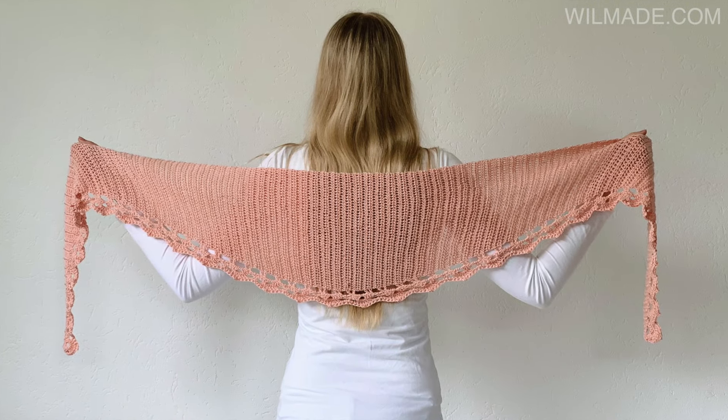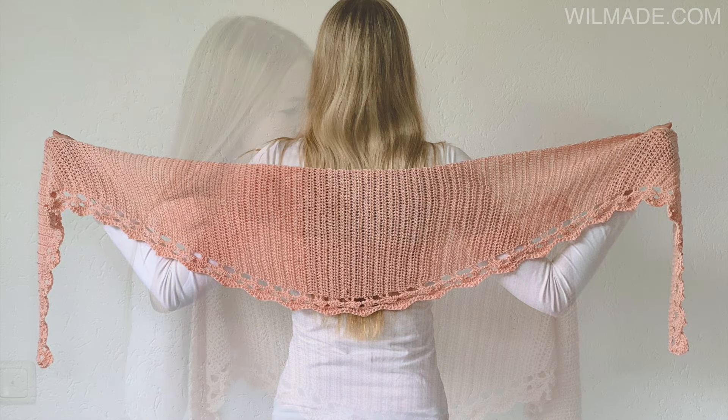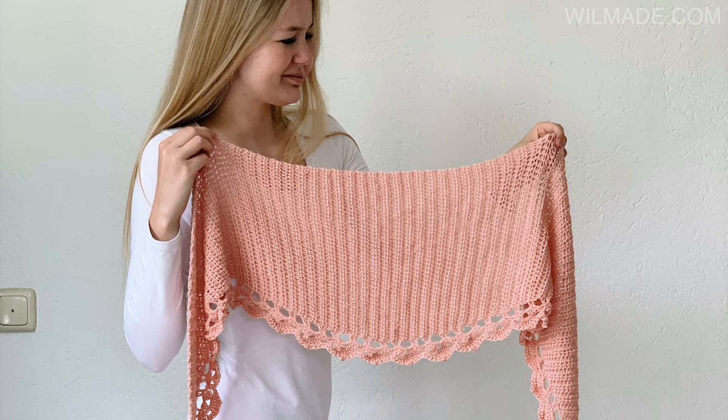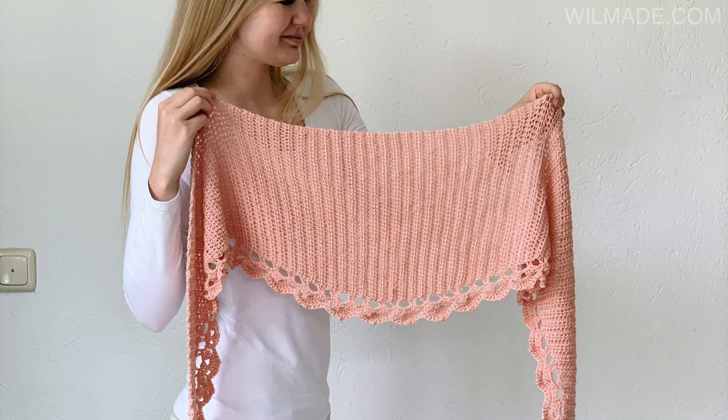In this tutorial I will show you how to crochet this beginner friendly shawl. This shawl is worked from one side to the other and you only need to know how to make increases and decreases.